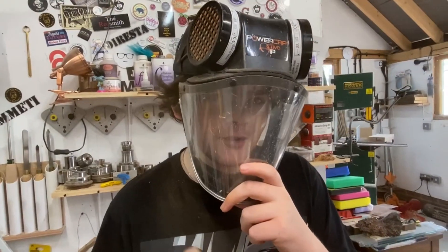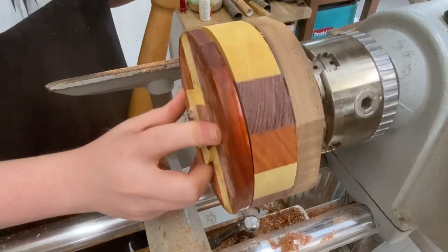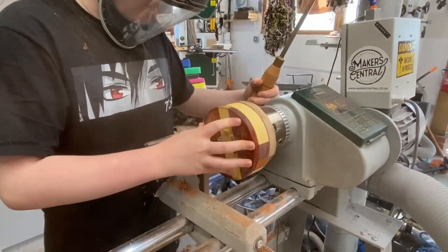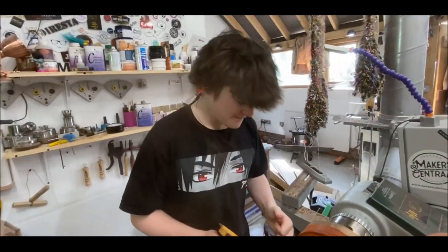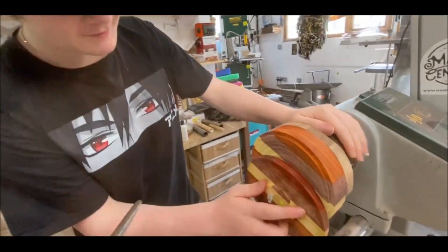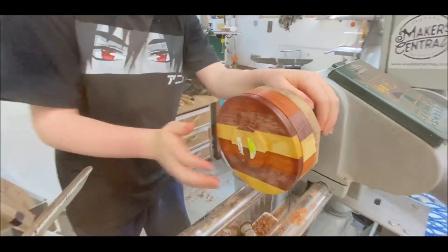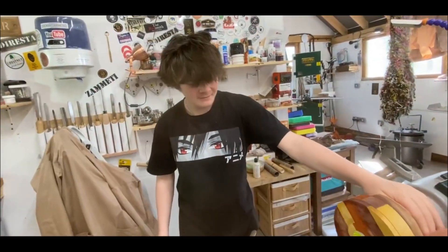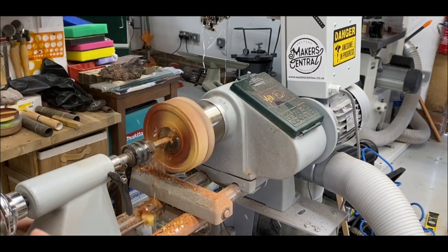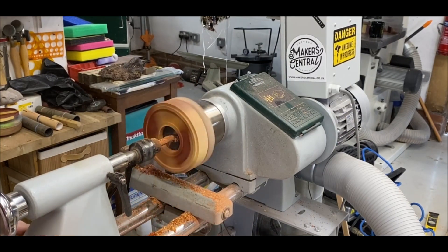This part is really delicate to do - you have to get it just right. So what do you reckon, Charlie? Do you reckon you got it this time or not? We've been at it for a while.